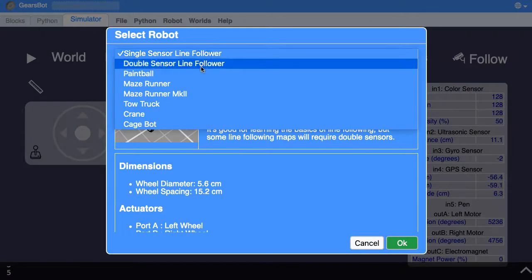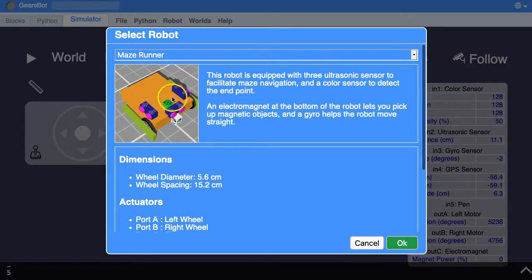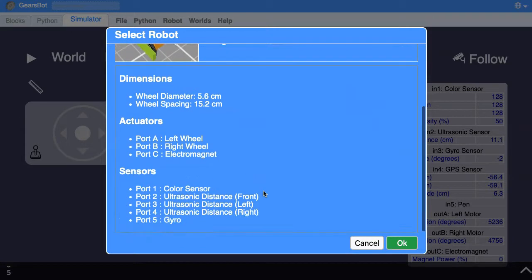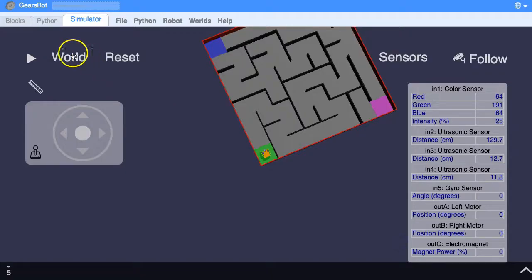We're going to select robots and go for the Maze Runner. The Maze Runner has two additional ultrasonic sensors so it can fire them out to the left and to the right, figure out how close it is to the walls, and make a decision on which way to go. Here are our sensors: the gyro has switched to port 5, so we'll need to change that in our code. The front ultrasonic sensor is still on port 2, left is 3, right is 4.